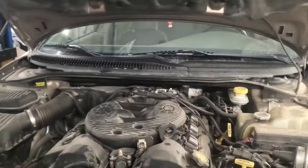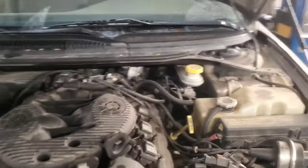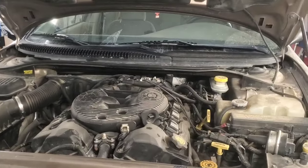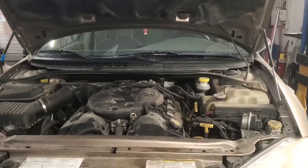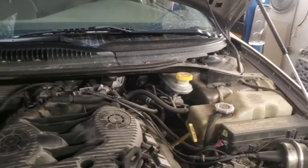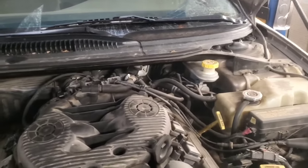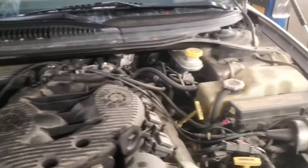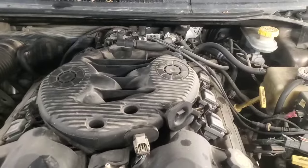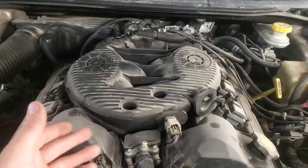Hey folks, welcome back. We've got this 2002 Dodge Intrepid in here with the 2.7 liter engine and the 42LE transmission. It's got some transmission control module issues, so basically this video is showing how to replace that transmission control module solenoid pack.